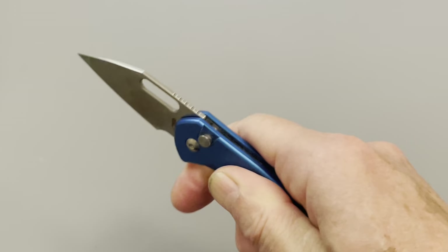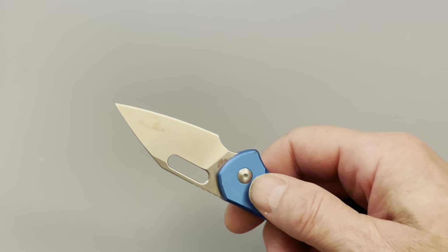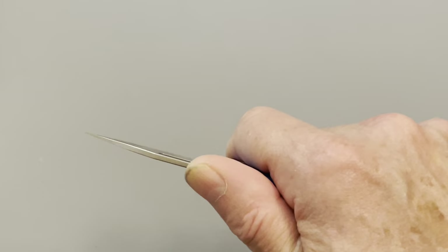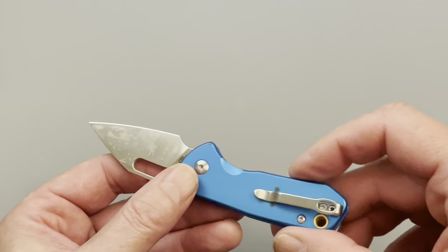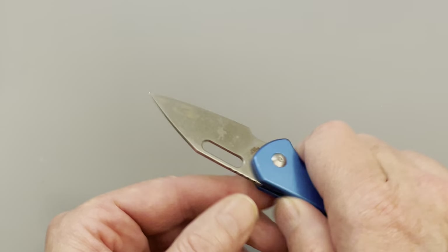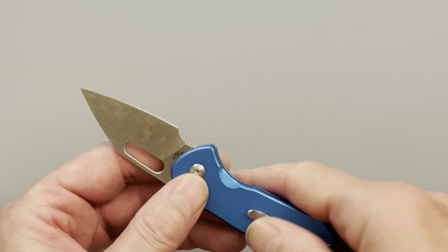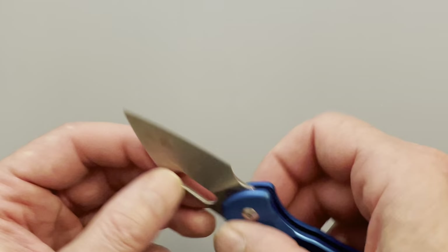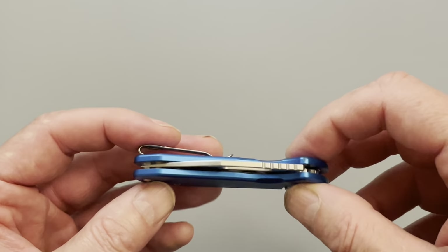Final thoughts: if you don't mind the slickness — maybe you just have better dexterity than I do — I think this would be a decent knife. I think it would be great for a woman to put in her purse. Maybe for a responsible child or someone with smaller fingers who would have fewer issues. I would definitely put a lanyard on it to help with grip. The steel is AR-RPM9 — good steel, decent overall. Somebody will thoroughly enjoy it.